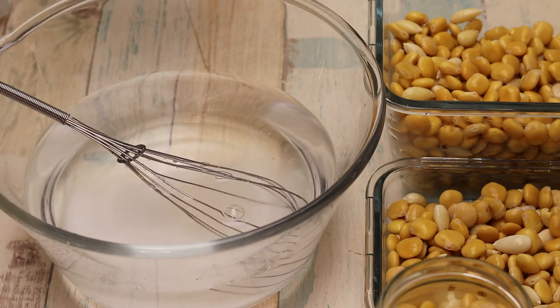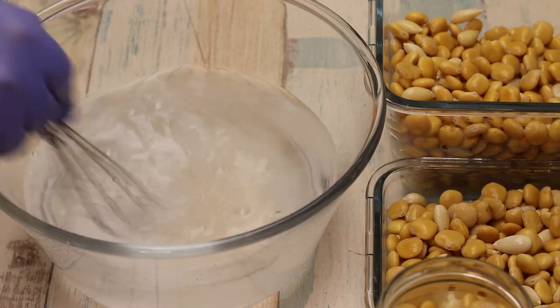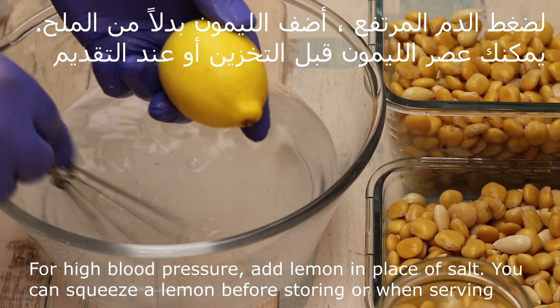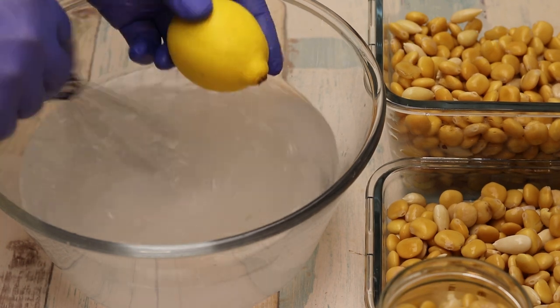And for people who prefer lemon, if you enjoy the taste of lemon, you can start with lemon or use lemon for the seasoning.